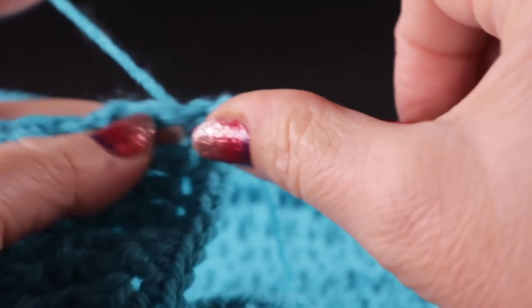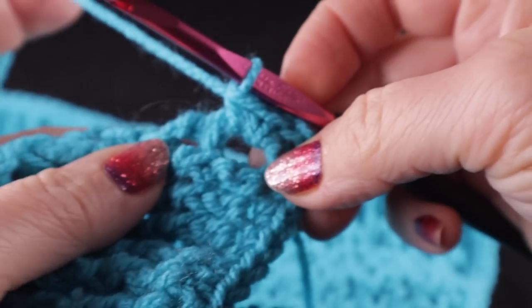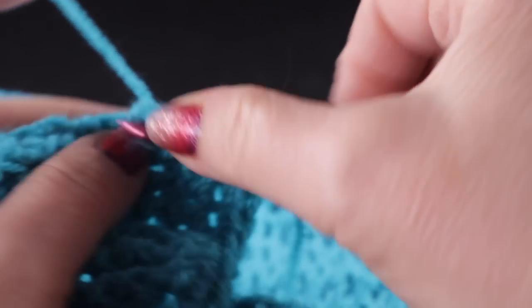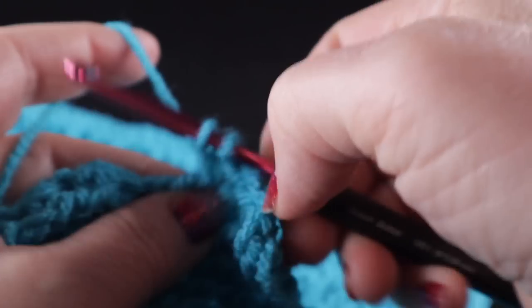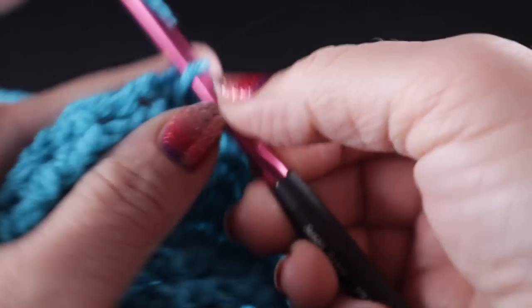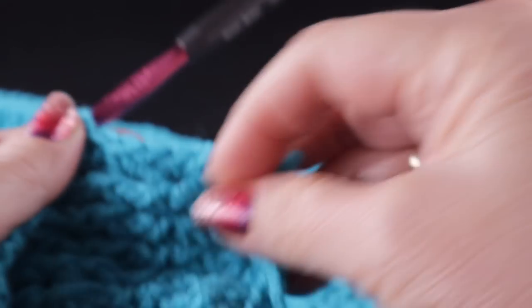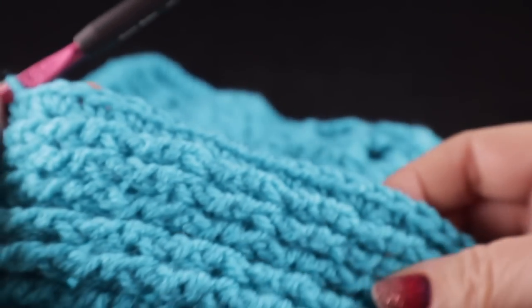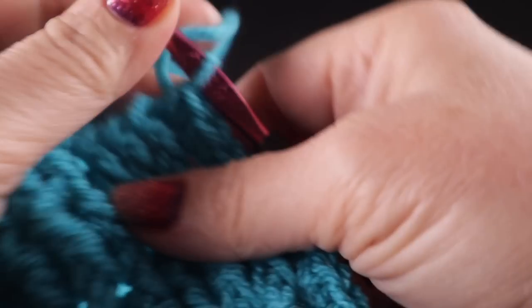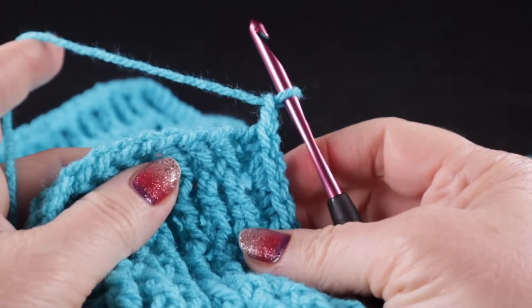We're going to do just what we did along the other row ends: work two single crochets for that first row end and then one for the next. Go ahead and work that to the next corner. After working those 42 stitches along that other side of the square, chain two and turn 90 degrees.